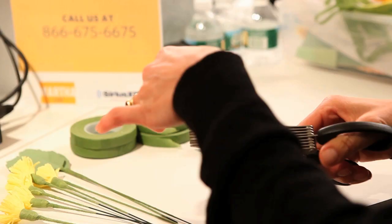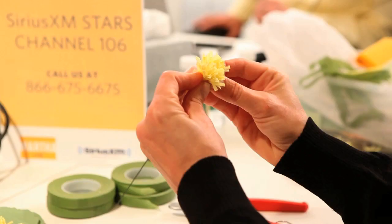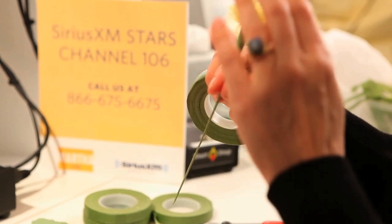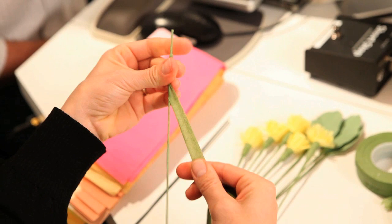I'm basically cutting strips of tissue paper, just fringing the end — cutting it about a quarter of an inch down. Then you just kind of gather it around until it looks nice and full, and then you attach it with floral tape. Stretching is what activates the adhesive. It looks like a carnation. You're pulling on this hand to stretch the tape and then you're twisting. It's a coordination thing — a little awkward — but I've taught a ton of people to do it.